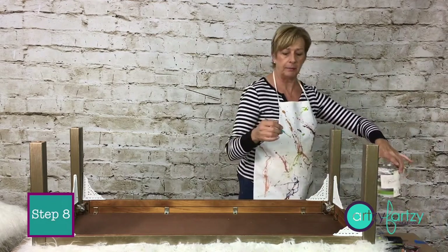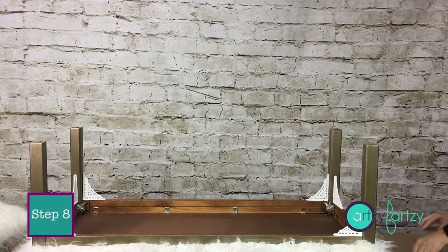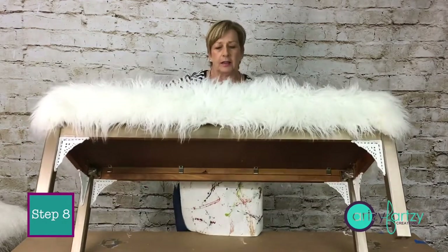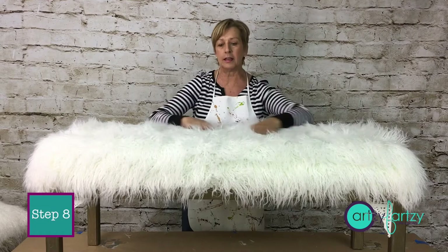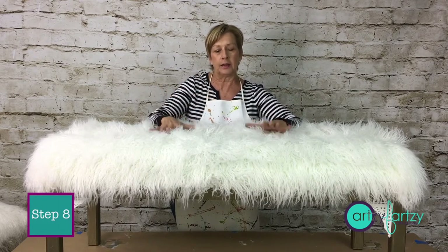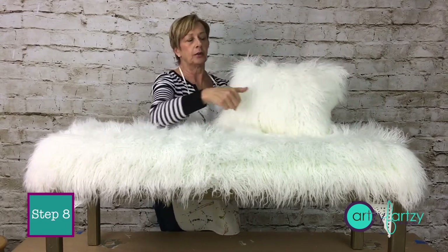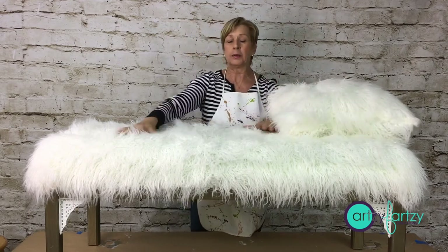Let me flip it over to show you what it looks like. Look at how cute that is! See the edges — how cute the corners are with the L brackets, and this nice fluffy fur. Remember I used a blanket and cut the lining out — there was a bunch of leftover fabric. I made two actual little pillows with the leftover fabric. I just sewed the edges together, left a little hole, stuffed it with polyfill, and that's it. I got a couple of pillows out of the project as well.